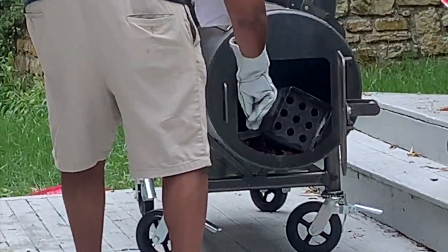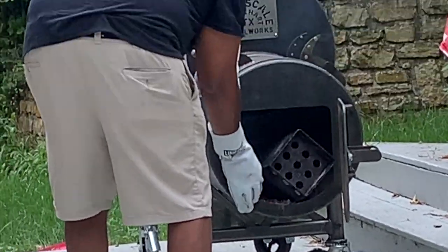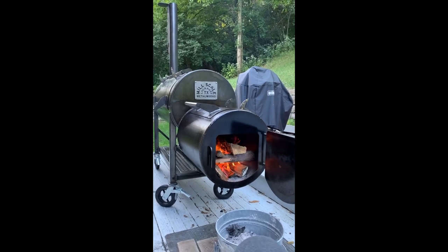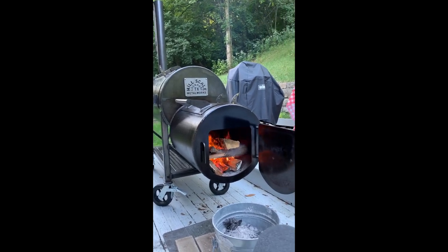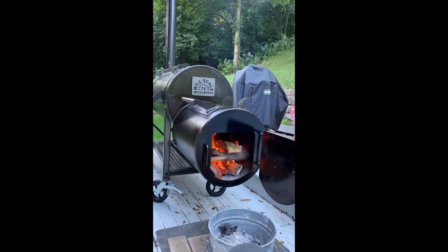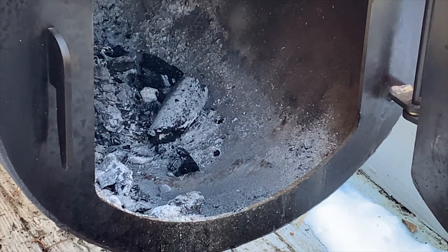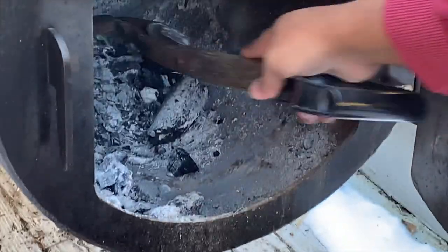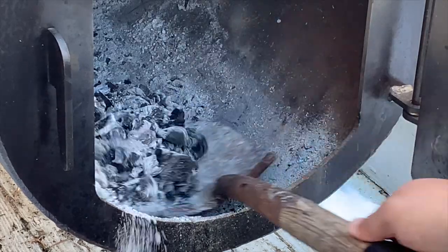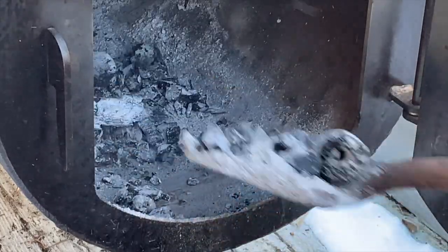I'll also note that the door opening is not quite big enough to comfortably fit a charcoal chimney and my arm inside, so pouring live coals does take some creativity — but that's pretty minor. Besides, I should get better at starting a fire in the pit anyway. There's also a lip at the edge of the firebox that prevents coals from exiting the pit. The safety benefit of this outweighs the con of making shoveling coals out a little less efficient.